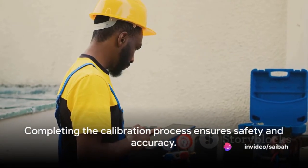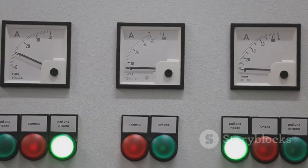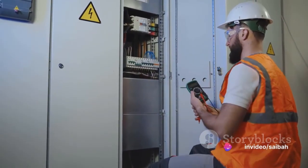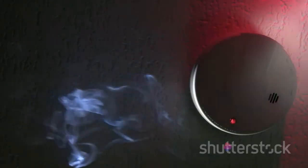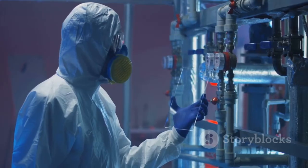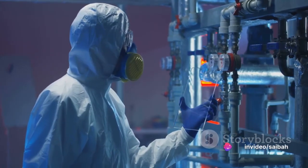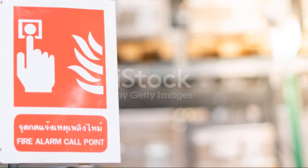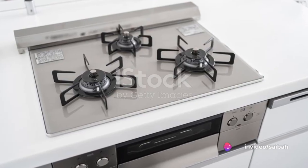Placing the Coromag magnet over the menu pad completes the process and signals that everything is in order — it's like telling the detector, we've made some adjustments, but now it's time to get back to work. And just like that, you've returned your detector to normal operation. Remember, a correctly calibrated detector is not just a tool — it's a lifeline, an early warning system, a guardian that never sleeps. It's there to alert you to the presence of hydrogen sulfide gas in your environment, allowing you to take action before it becomes a problem.